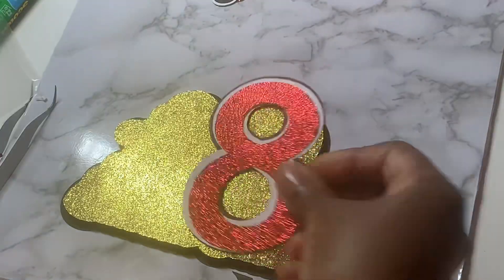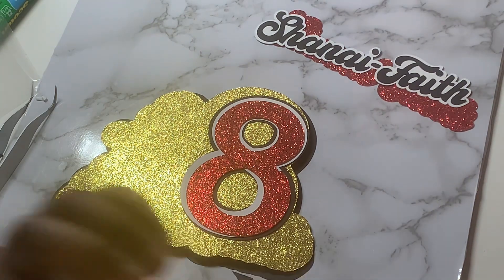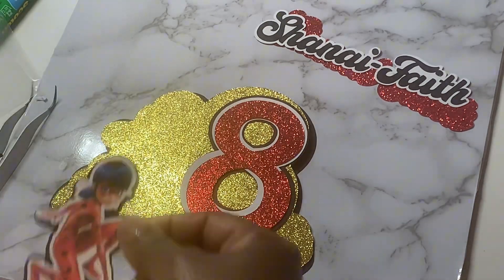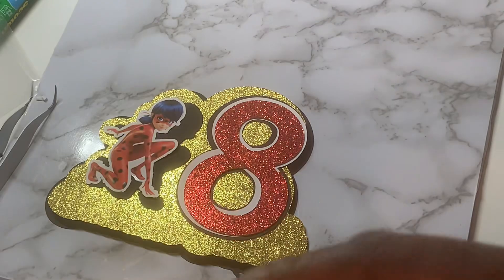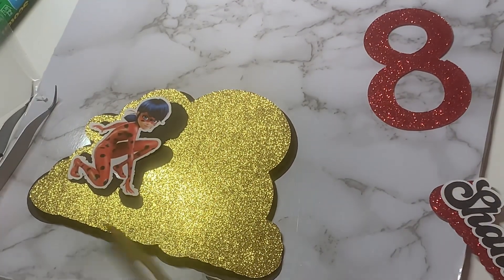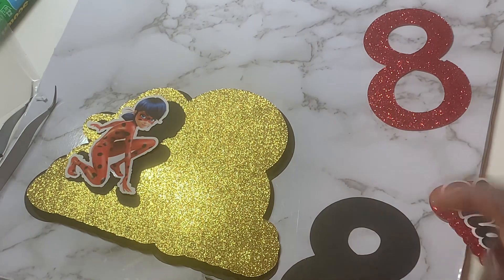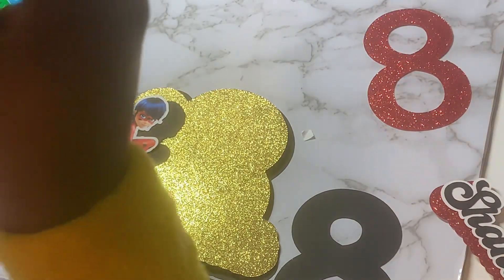I pick up my next piece — I've lined these up already so I can see how it will look and ensure I put the right layer down, because you wouldn't want to put the wrong layer down and have to pull it apart as it may rip. I like to place everything exactly where it's going to go before I start to stick, just to avoid any mistakes in the process. Once I'm happy with where everything goes, I go back with my foam squares. You can also use foam tape, but I prefer foam squares because they are a bit thicker and they do make that 3D effect a lot better.